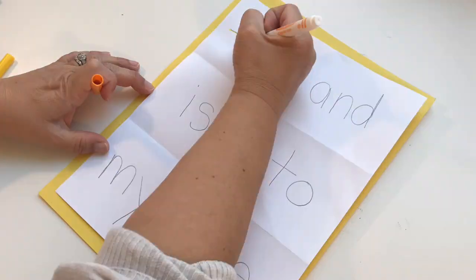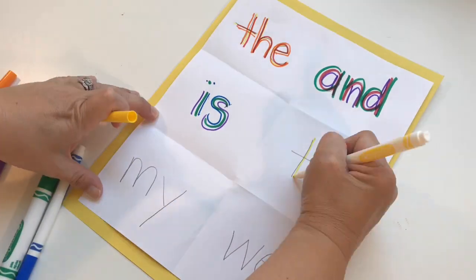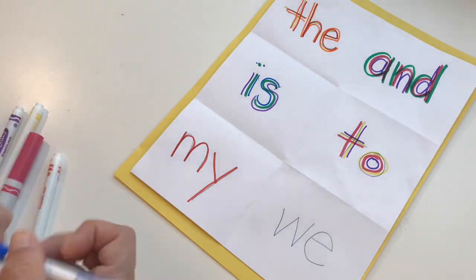Now for the fun part! You need to write each word with three colors, kind of like a rainbow. We start with the lightest color, then a little bit darker, and then the darkest color last on each word. So you're going to write each word three times because you're using three colors on each of those sight words. Did you write each one of those sight words three times with three different colors?